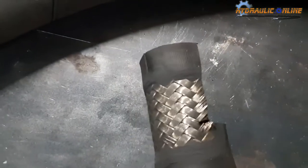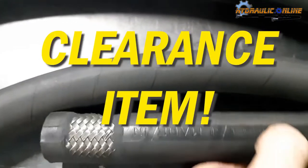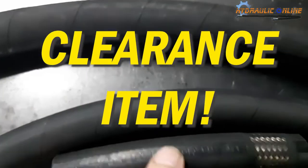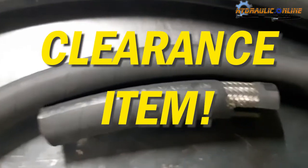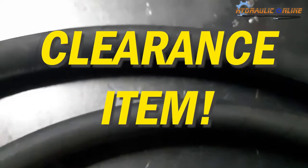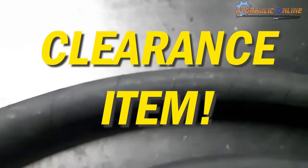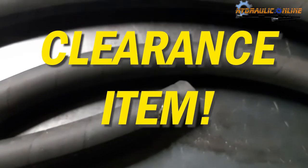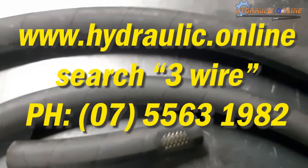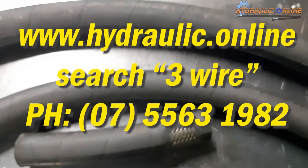There's the braid — that's what it looks like. I'm going to leave a link to our website. It's a clearance item; we acquired it at bargain prices so we're passing the savings on. You're going to save a ton of money. Minimum order is 20 meters. The three-quarter hose is available up to 100-meter rolls; the one-inch hose is only available up to 60-meter rolls. I'll put a link in the bottom of the video. For more information, give us a call — Hydraulic Online Queensland, 07 5563 1982.